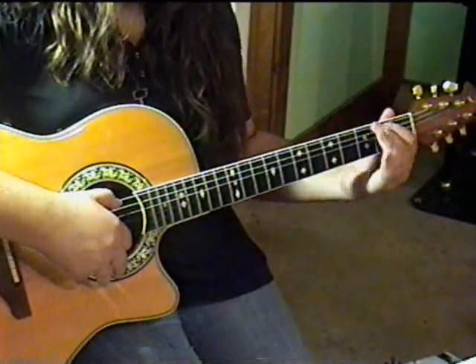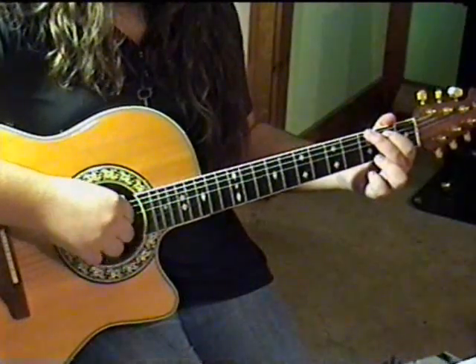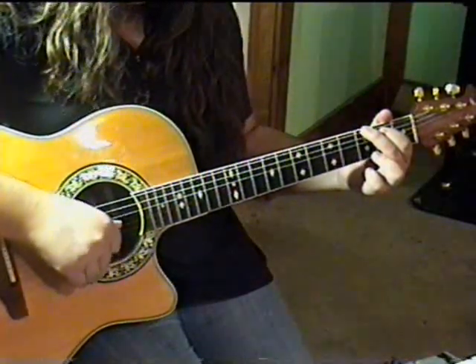Then change to the G chord position. Play strings 6, 5, 4, 3, 1, 3, 2, 3.